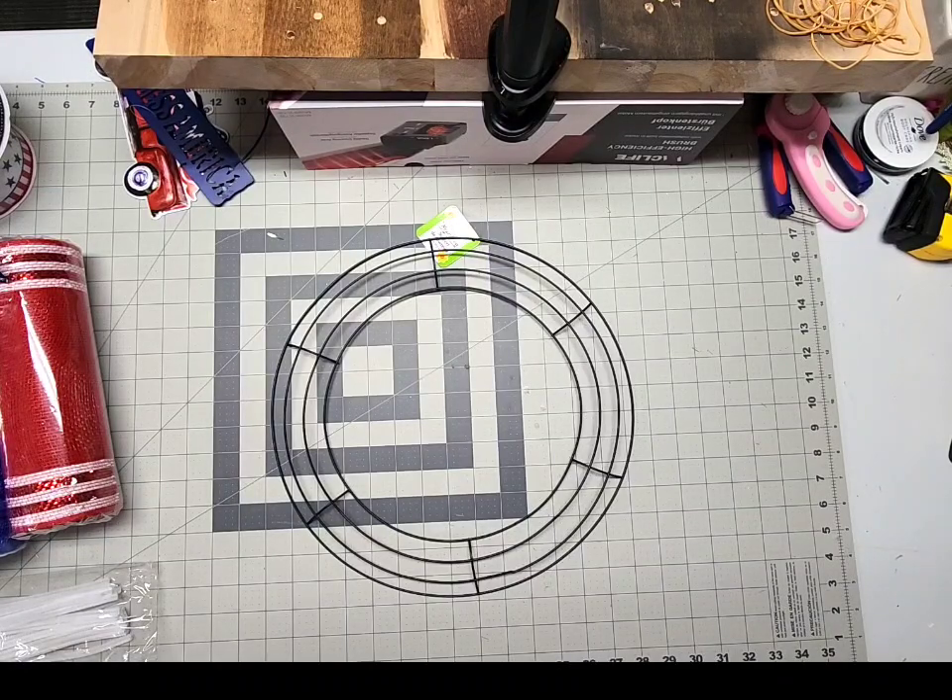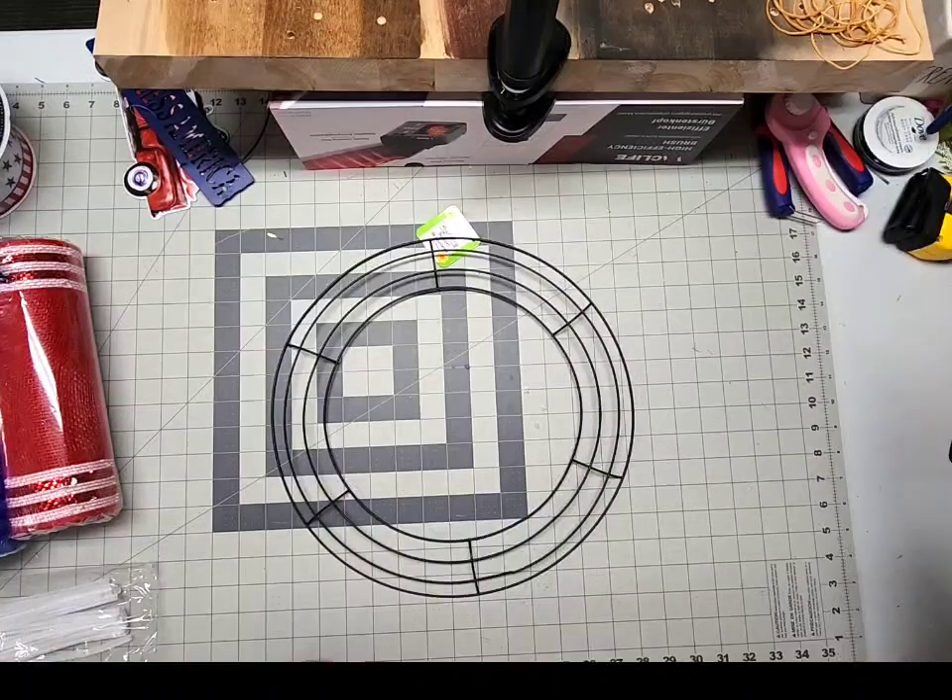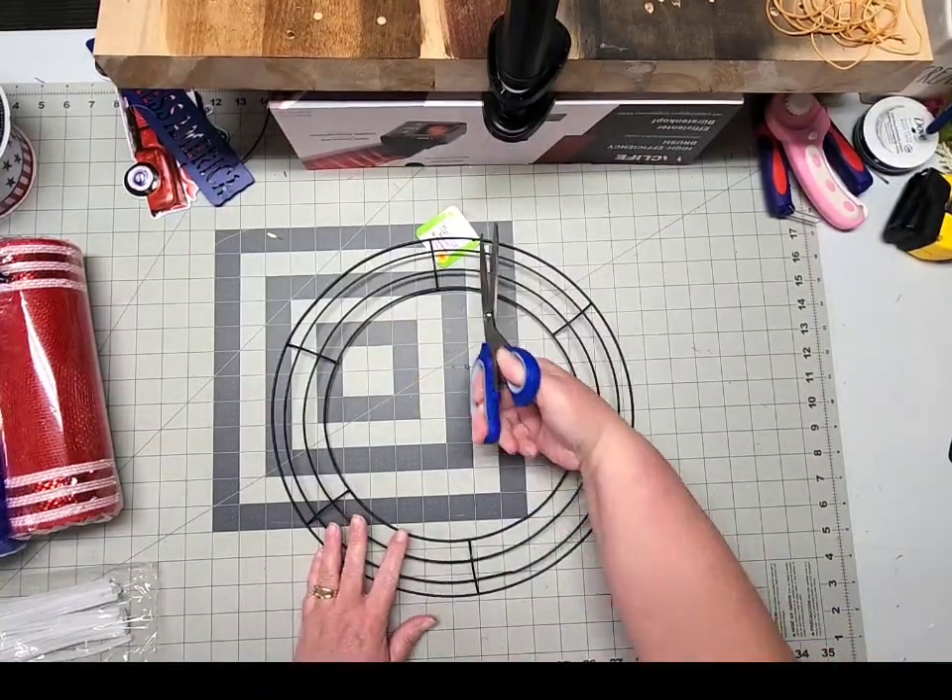I'll leave a list of all the items you'll need to make this wreath in the description below, as well as all the tools that I use to make this an easy project. Go ahead and get your glue gun plugged in — it'll need a few minutes to heat up before we start.